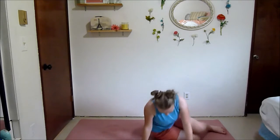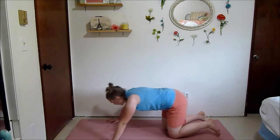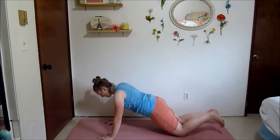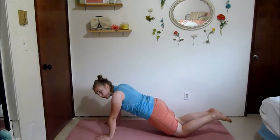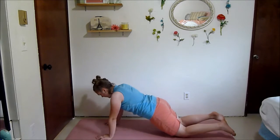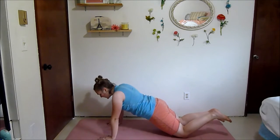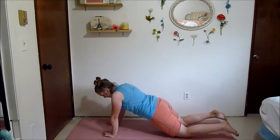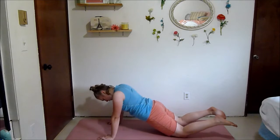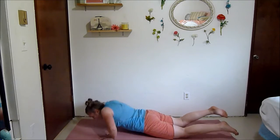Next we've got the push-ups again — wide, regular, and diamond. This is definitely challenging but we've got this, we're getting stronger. The diamonds are definitely the most challenging but you can do it. Upper body is something that a lot of us, especially girls, tend to neglect, so it's really important that we get it in. It's definitely not my strong point but I'm still working on it.